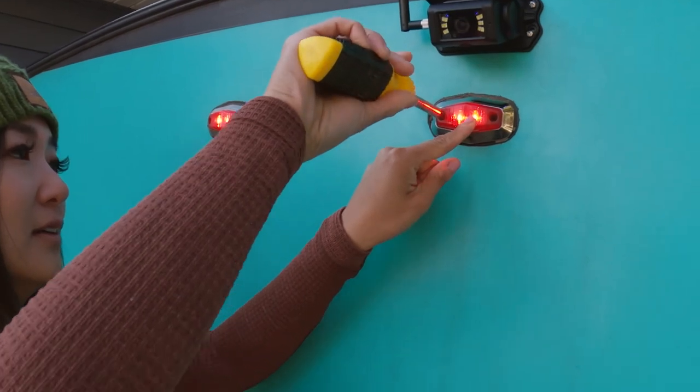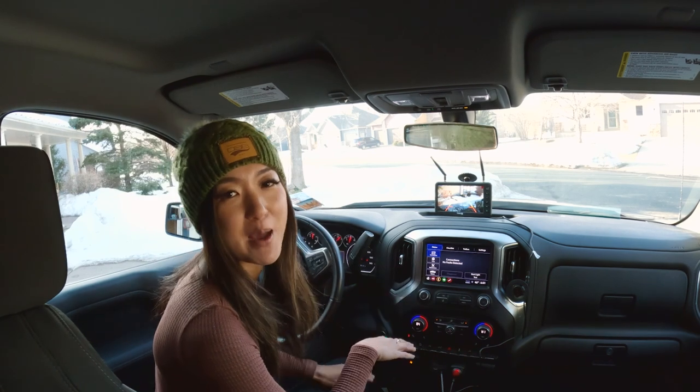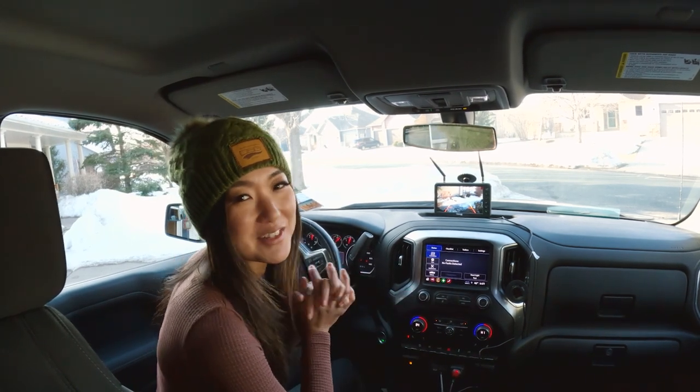Screw it in, and that's it! This camera is easy to set up, gives you a great view as you're backing up into spaces, and I'm really excited to use it.